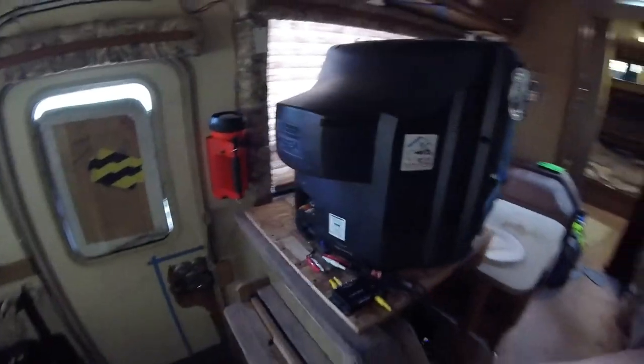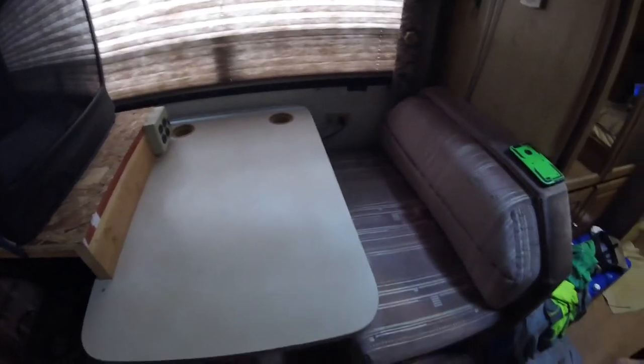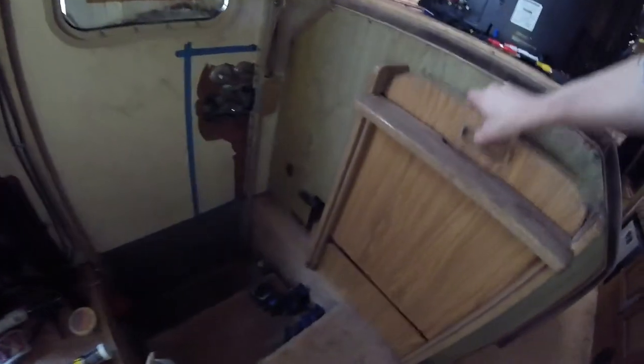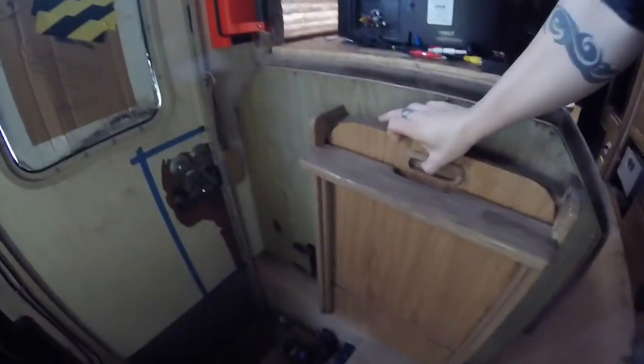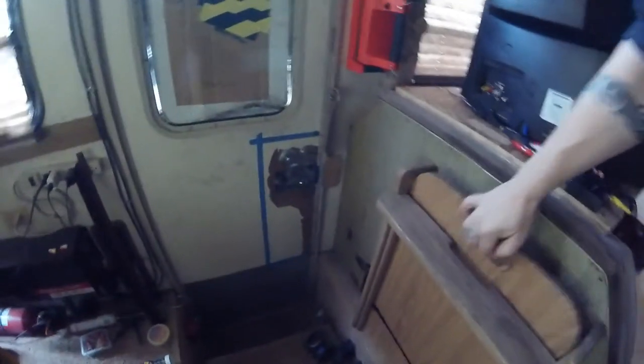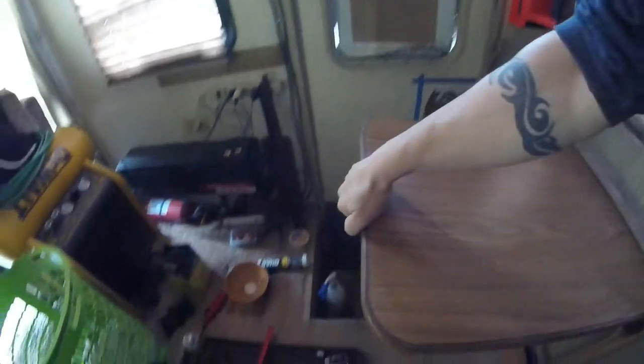Thinking about digging into the gaming setup today. Got some downtime and I've really been wanting to try it out for a long time. I think it's time to finally try it out — it's pretty much ready to go. I even brought out the old folding table from storage and reinstalled it. Kind of hit my switches but they don't get used too often.